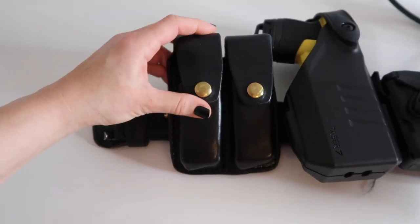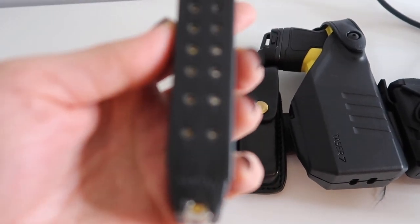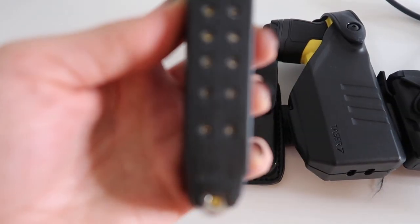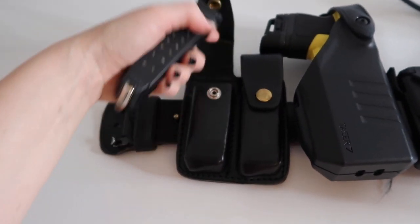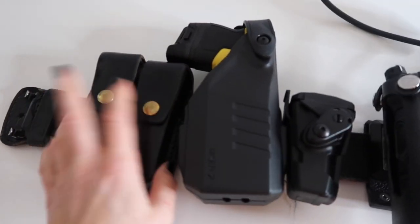The next thing is my magazine holder. This holds 17 nine-millimeter rounds, and there are two of those in a magazine holder.